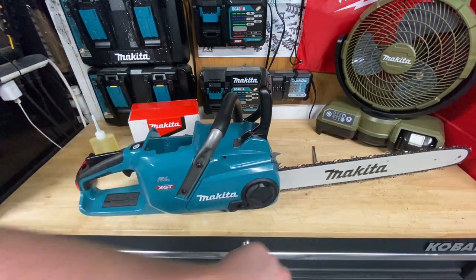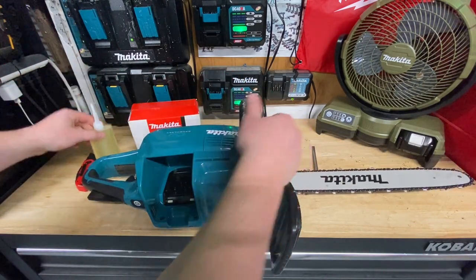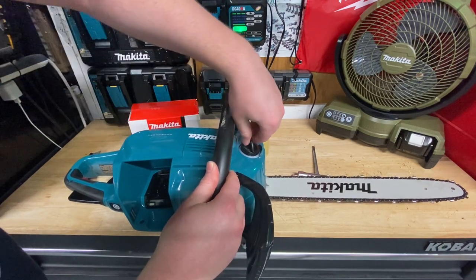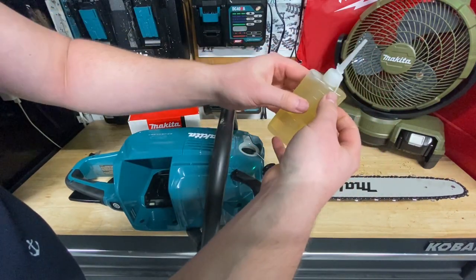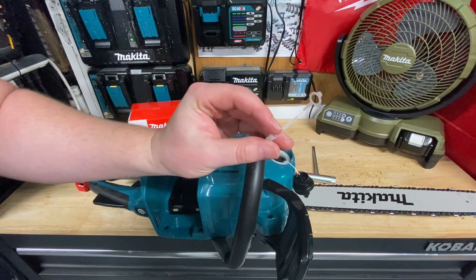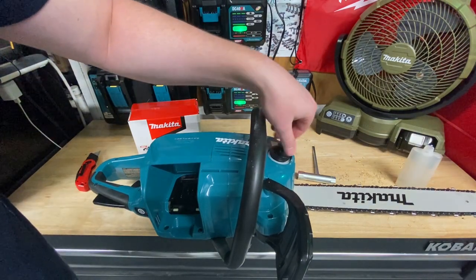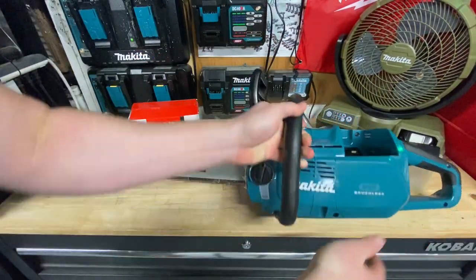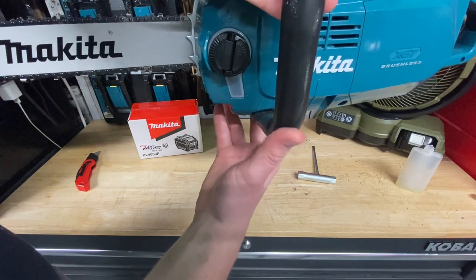There we go — I've got an adequate amount of chain tension. Before anything else I want to add some bar and chain oil using the stuff Makita provided. The oil cap has a neat design: you push down on a lever and it pops up, then unscrews quite nicely. Adding the bar and chain oil — look how that filled the tank about half full. Let's get this closed. You can see the reservoir on the side — about a full tank now.